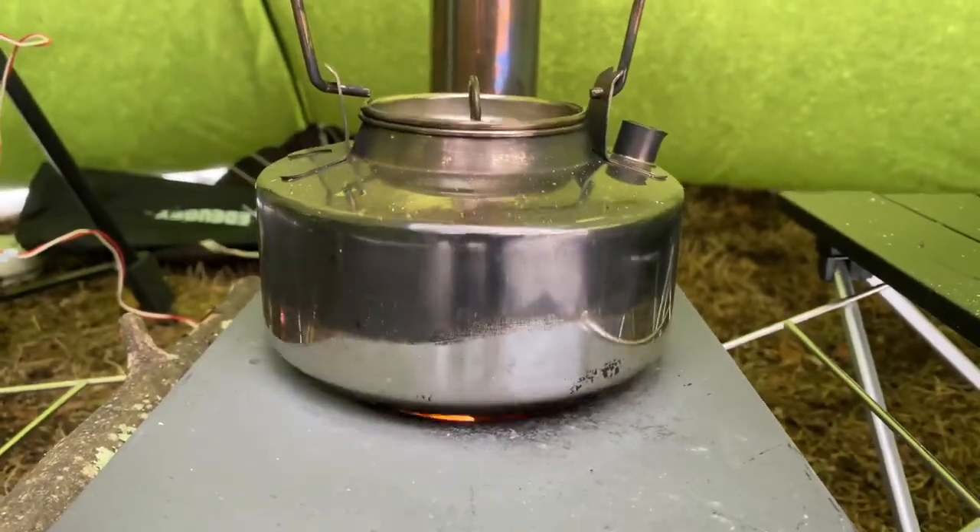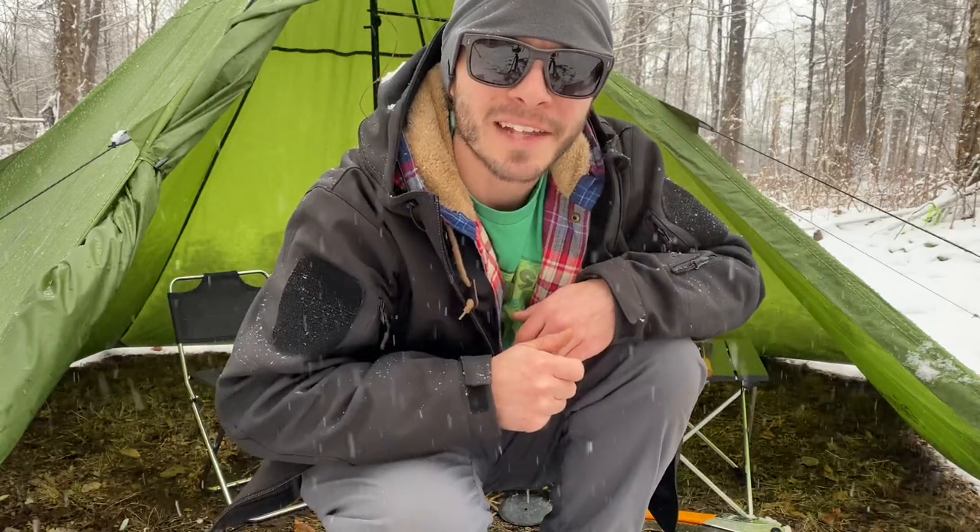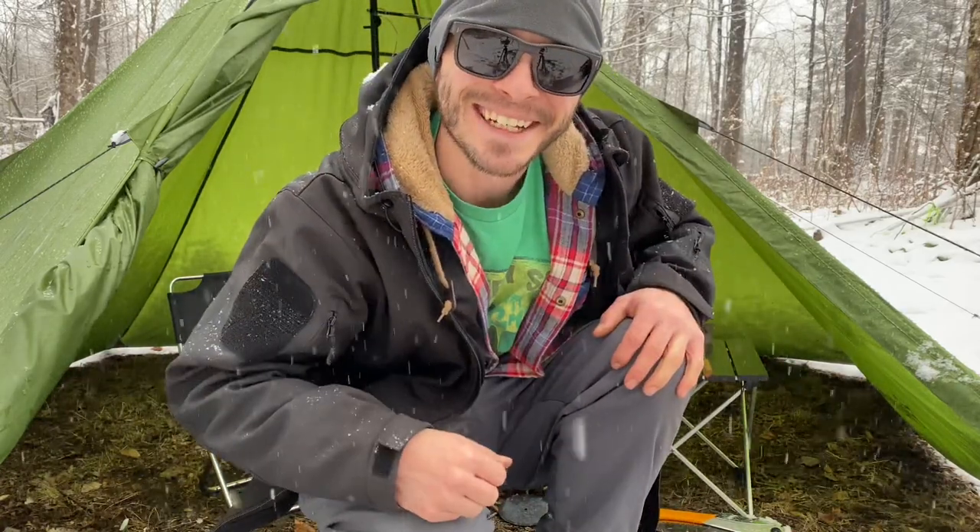If the teapots are rocking, don't come a-knockin'. So you want to try hot tenting but you don't want to spend a lot of money? Stick around, because today we're talking about the cheapest hot tent setup on Amazon. Let's check it out.